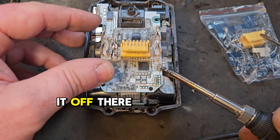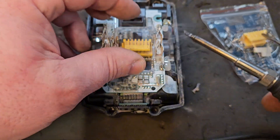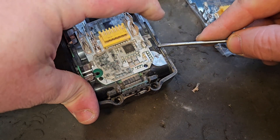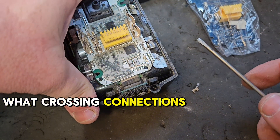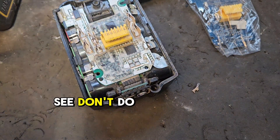Just a connection melted off there — got there. This will illustrate to you what crossing connections does — don't do that.